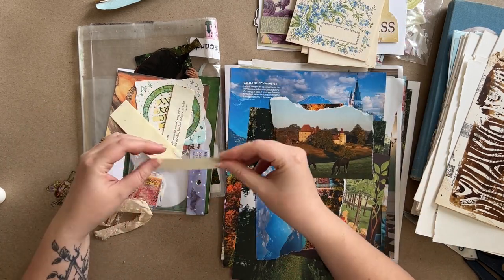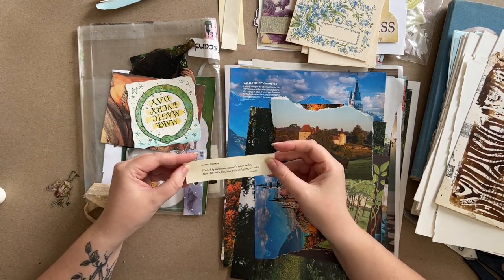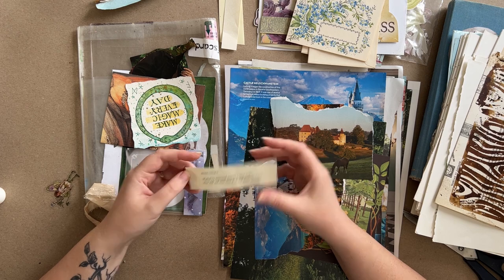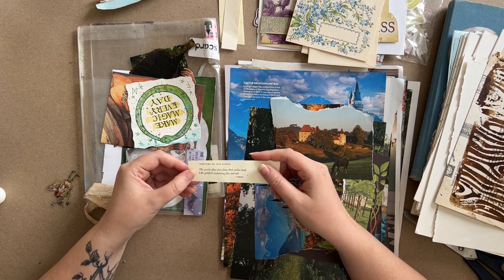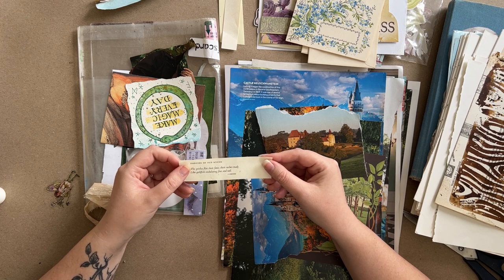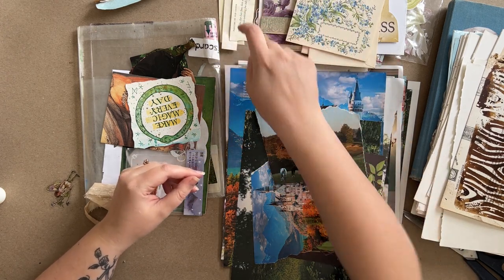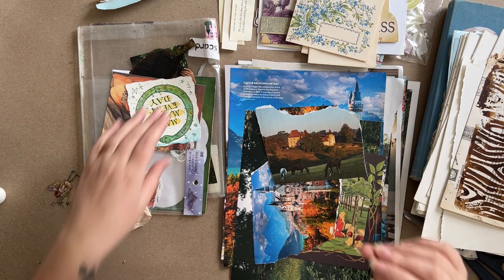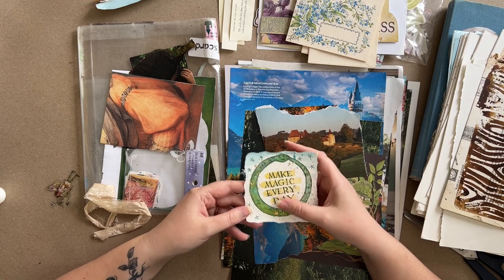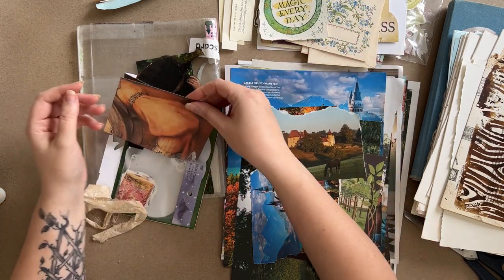Just a scrap of paper, a scrap of bookbinding tape, a haiku: 'Washed by monsoonal summer's rainy weeks, how chill and white, how fresh and green are leeks. Dancers of old Kyoto, the geisha flirt their fans, their sashes trail like goldfish undulating fins and tail.' That's cool — I must have put that in here because something in here made me think of it. This is from an Ouroboros stamp that I carved, and then I hand lettered and decorated it. I don't know if it'll go in this journal, but I'm open to the possibility.